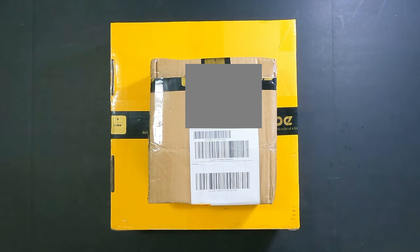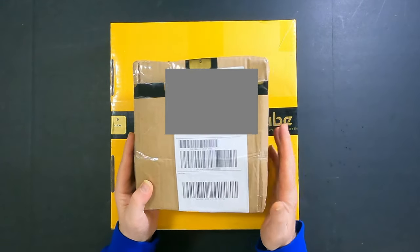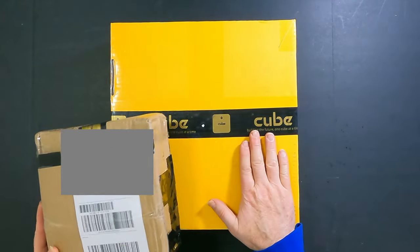Hi everyone, Tim the Plane Man here and welcome to Plane Time Cube Pilot Drone Edition. Look what we've got here — two packages that arrived at exactly the same time from my good friends at Cube Pilot. Philip and Sid sent me these and I'm really excited to find out what's inside. We'll start with the small box first. I really think this is going to be the main event, so I'm going to make you sit through the small box — but it's not uneventful. Let's check this out.